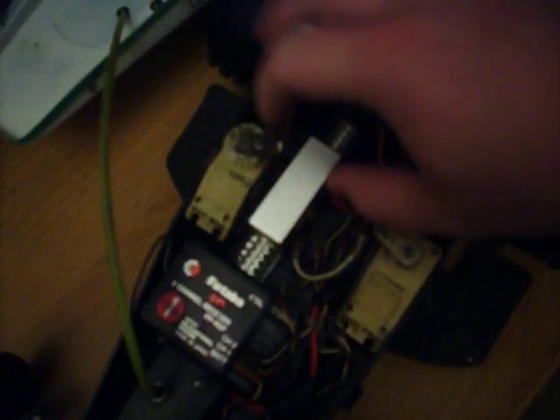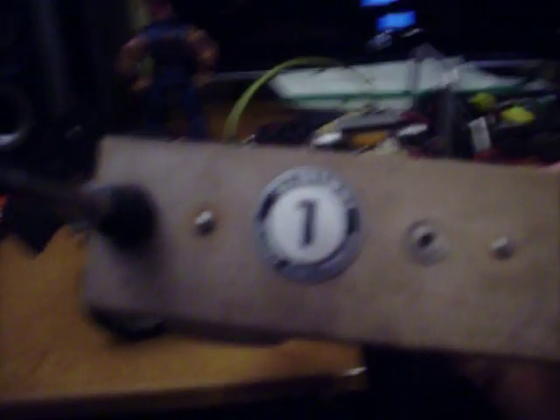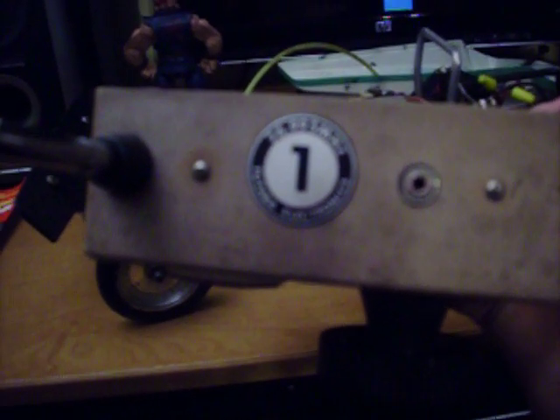I was looking through the book trying to figure out what everything was. You got your steering servo and your speed controller. It uses a Futaba remote, and the remote itself is pretty wild — looks like no technology I've seen for a long, long time. Check this out. You got your steering, and on the side you got your trim and throttle control. It says 26.995 megahertz.